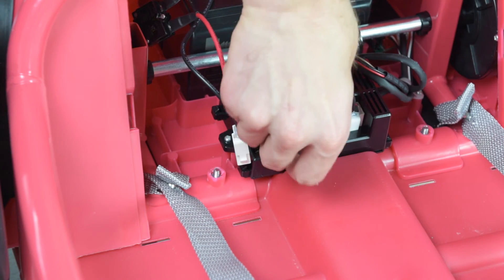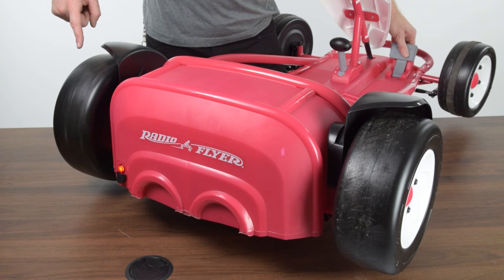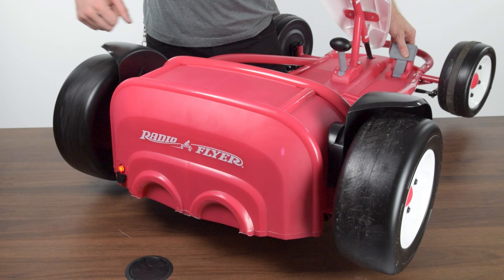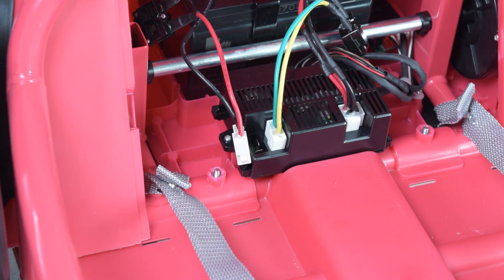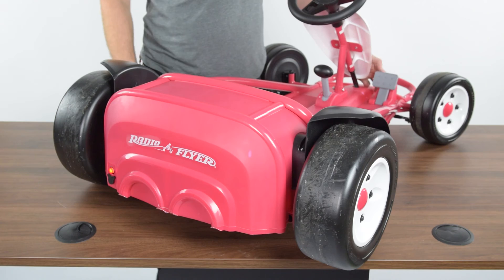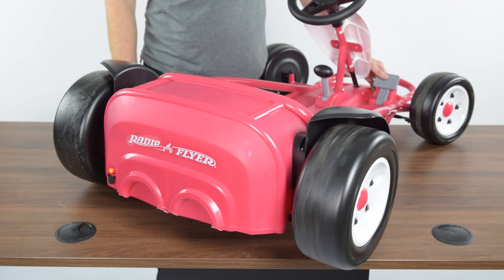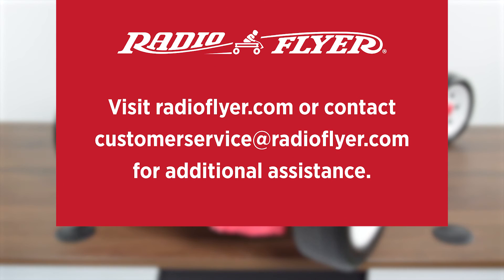Attach the motor connector with the green and yellow wire back to the board. Press on the pedal and note if either rear wheel rotates. Also, note if the red light continues to flash or is solid. Disconnect the green and yellow wire and then connect the red and black wire connector. Press on the pedal and note if either rear wheel rotates and if the rapid flash is still occurring or if the red light has changed. Contact Radio Flyer Customer Service at customerservice@radioflyer.com with your findings for further assistance.